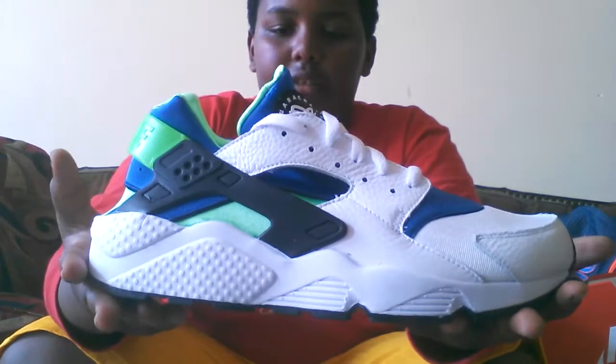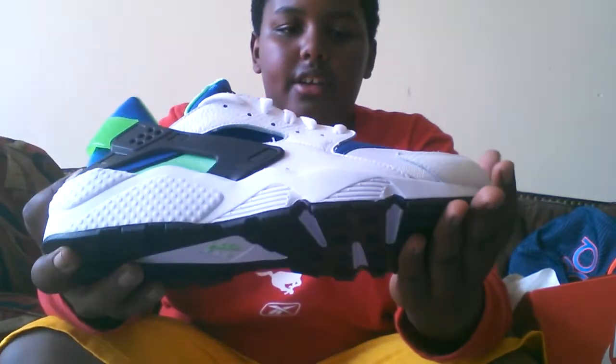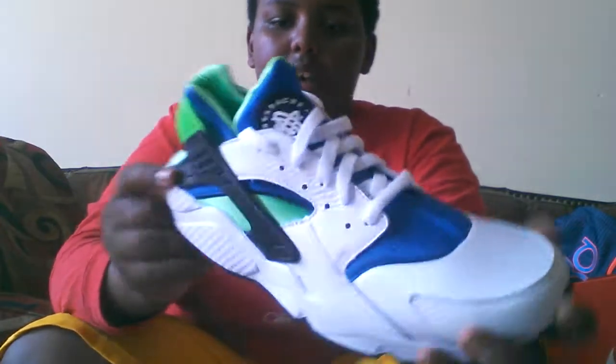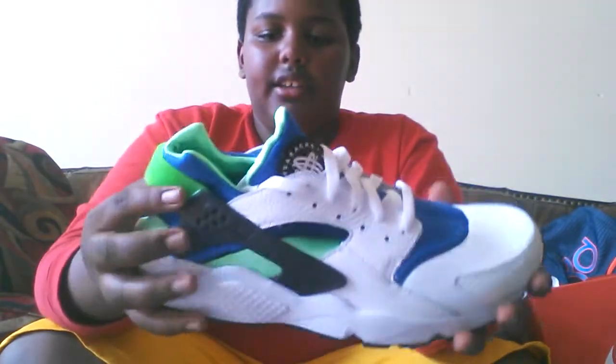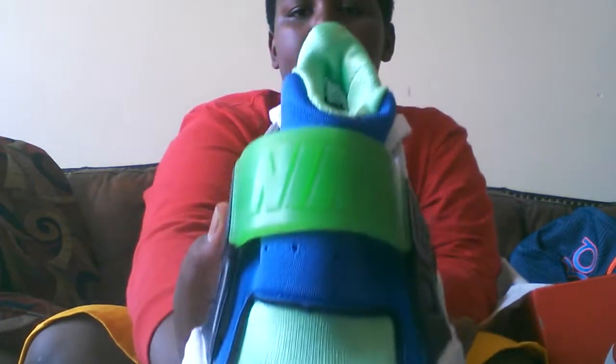Here you go — Nike Hirachis. These are green, blue, white leather. You got Nike gel on the back, kind of Nike Air.